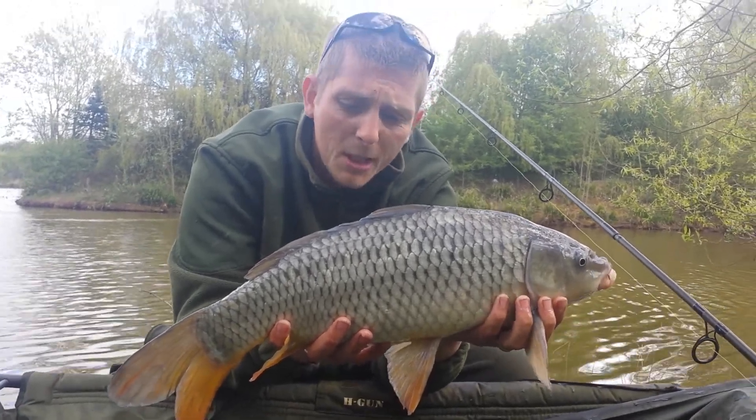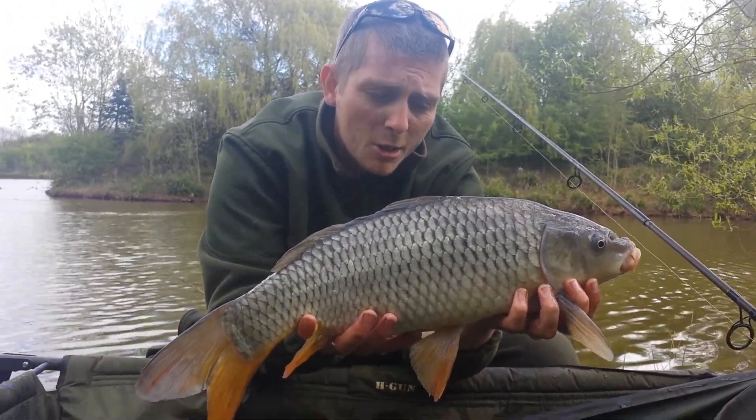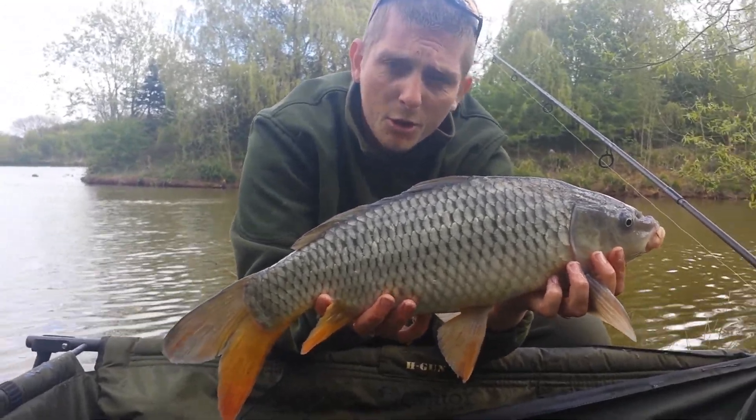Just a lovely small common — got a bit of ghost in them I think, really pale. That was on the Scopex squid, dipped in that baldy squid that I showed you earlier.